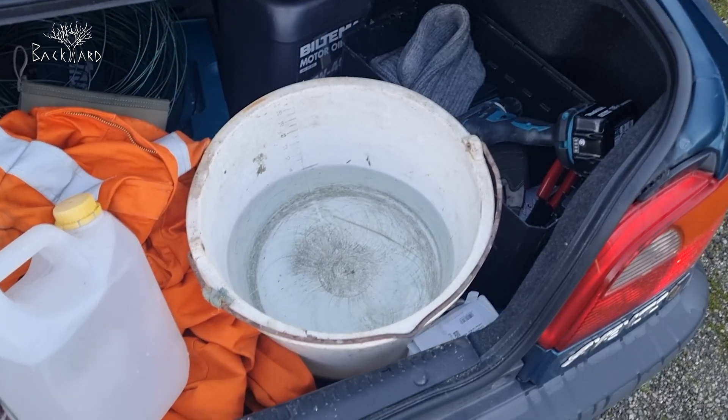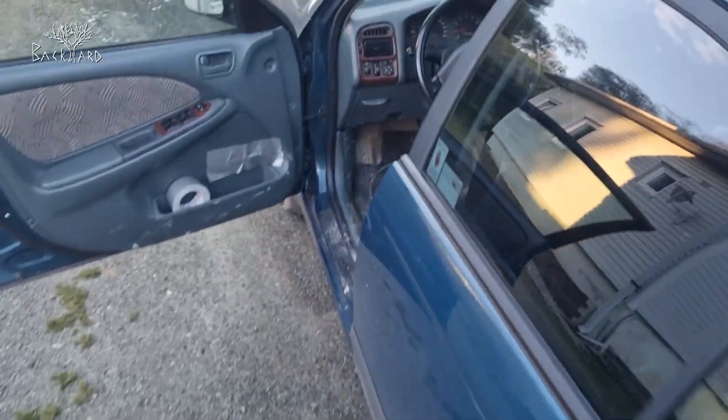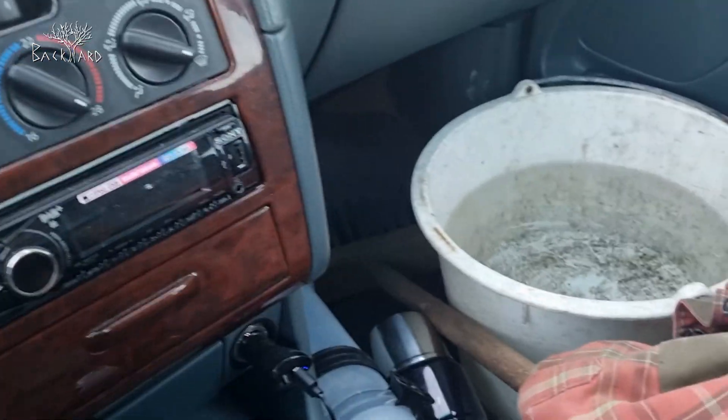Good morning. Today we are going to bolt — or use Mörtel (mortar) — to secure the bolts. Since we don't have water on site, I've built up these water containers, so let's see how that's going to turn out when we drive.